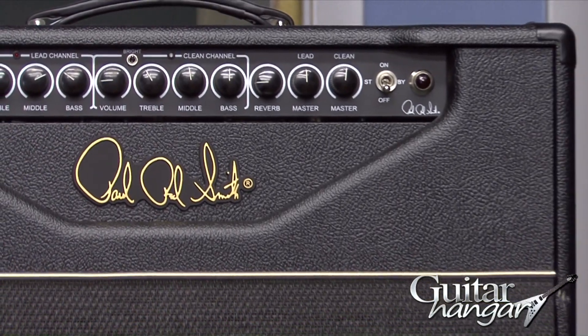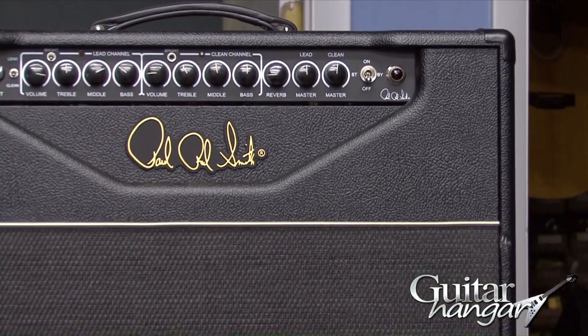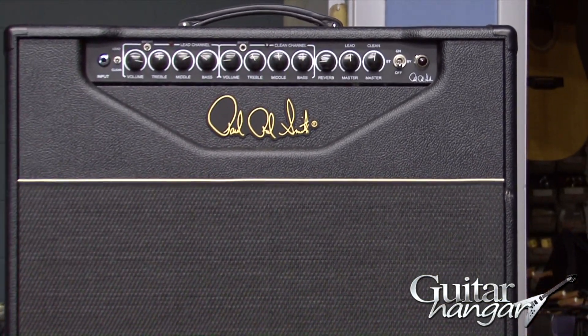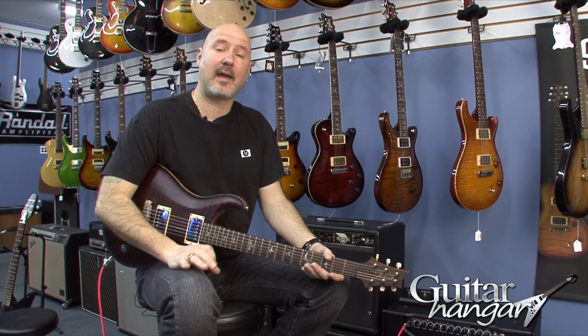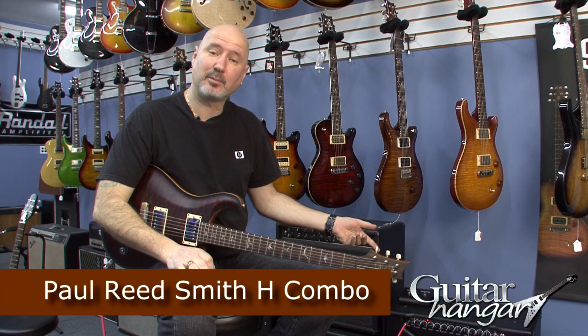So, let's go. If you're looking to get into a boutique amp without the big boutique amp price tag, this is a nice place to start.